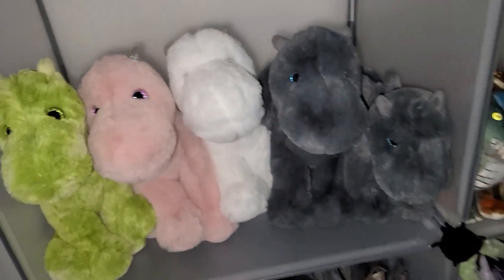Douglas doesn't make any orange dragon plushies — they should make an orange one and add some variety in the colors.